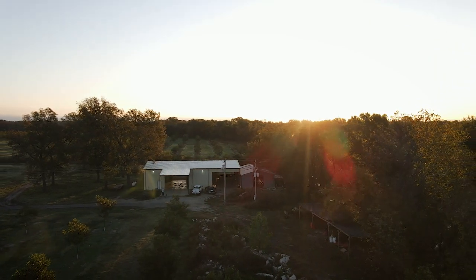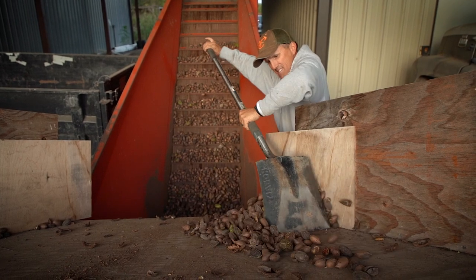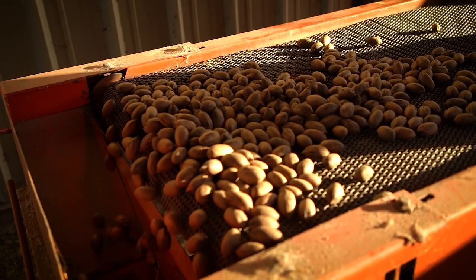We thought we'd just take you along on the journey of how we harvest pecans. It's a family affair — Cade was out here last night, Tuesday will be out here today helping me. I enjoy it, it's a fun time of the year for us.